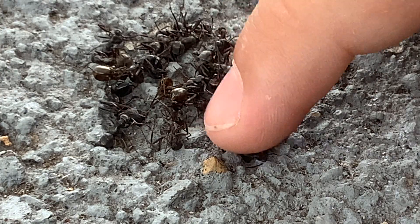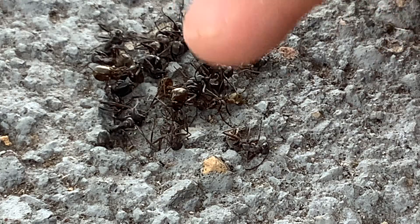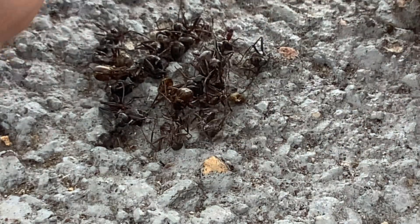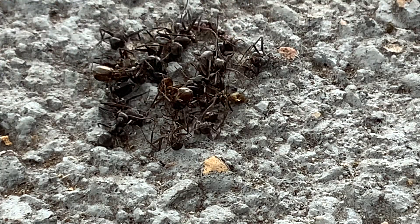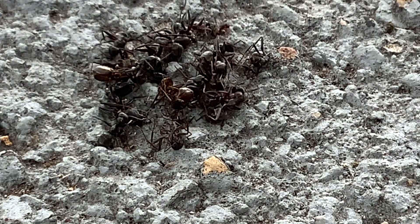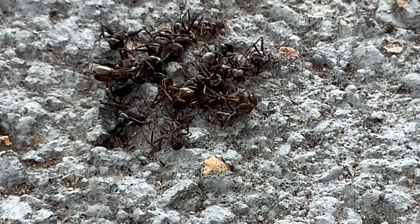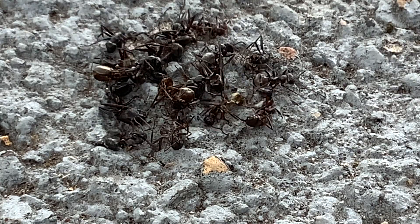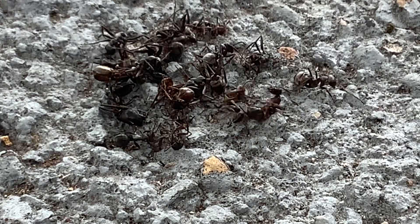This is speedy. This is flippity-dippity. Imagine if you flipped one — you'd probably knock it out. Watch — flip. Oh no, I just knocked him out. Well, if they come near you, you have all permission to knock it out.